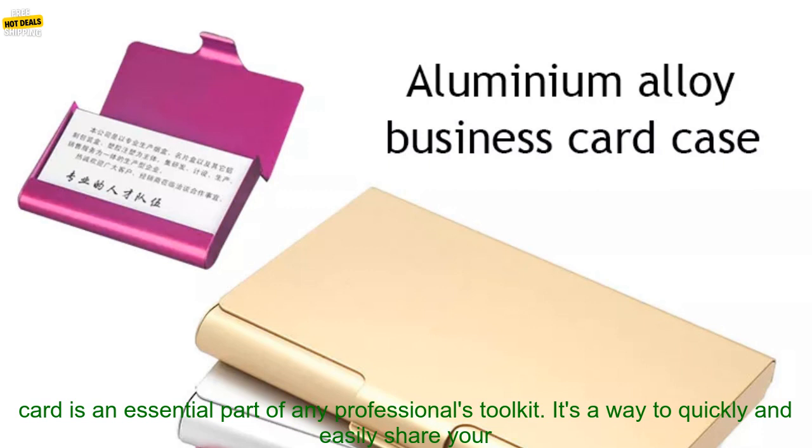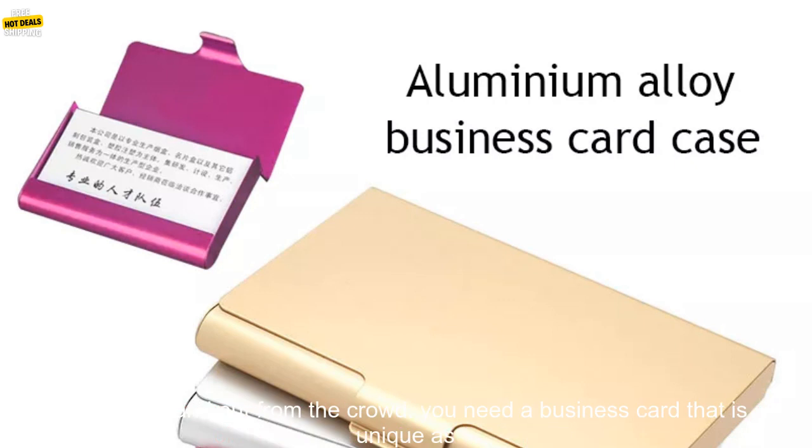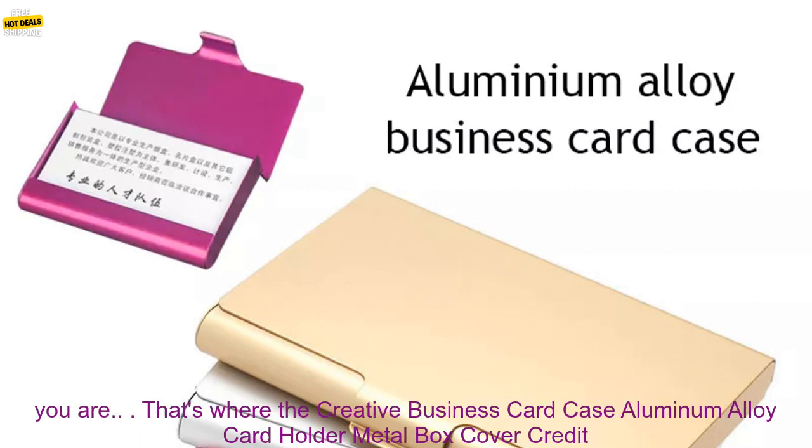A business card is an essential part of any professional's toolkit. It's a way to quickly and easily share your contact information with potential clients, customers, and partners. But a plain old business card is just that — plain. If you want to stand out from the crowd, you need a business card that is as unique as you are.